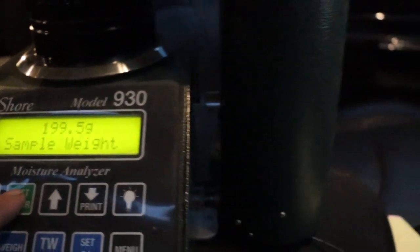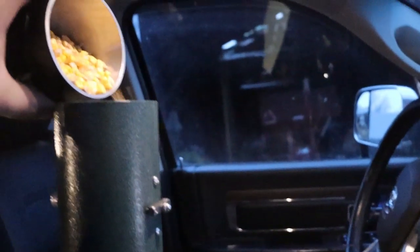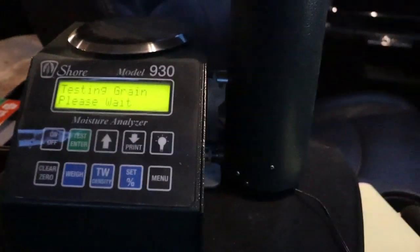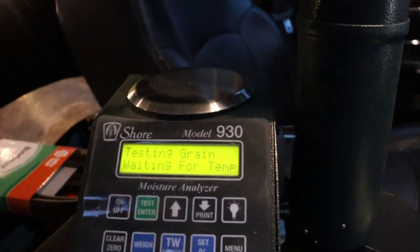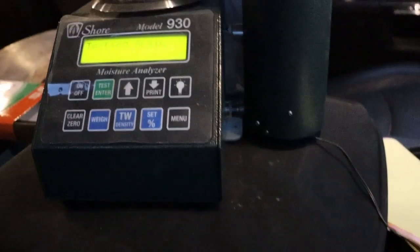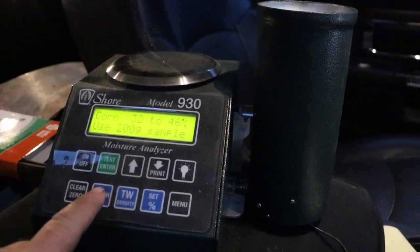All right, we got our 200 grams of corn at 32 — it's calibrating. It says to load 200 grams and press test. We had 1,520 pounds on the grain cart scale, 46% moisture, 48 degrees. Thank god I don't have 300 acres of that.